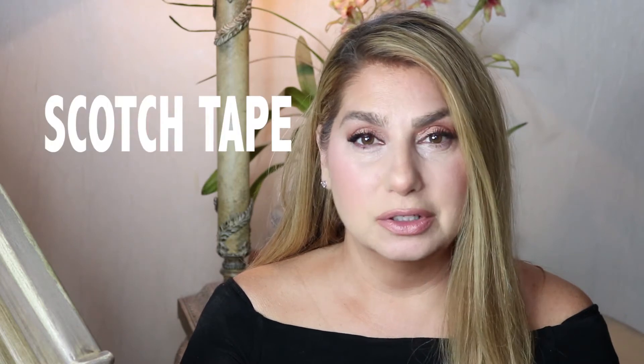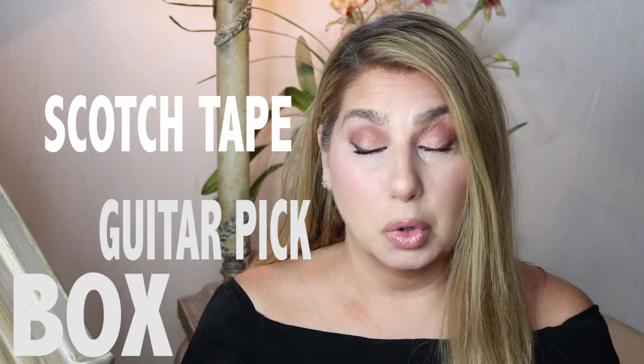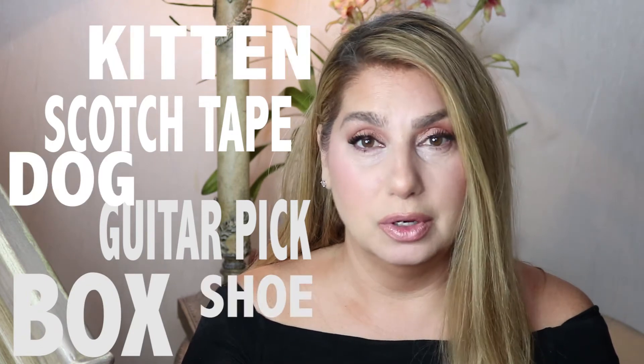It's a little baby petite wing that we're going to do. We're not going to use scotch tape, we're not going to use a guitar pick to line it up, we're not going to use a box, or a kitten, or a dog, or a shoe, or a heel — anything like that. I'll just show you a simple trick to do a perfect winged eyeliner.